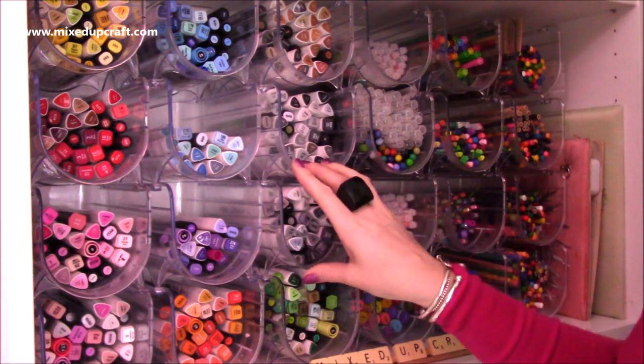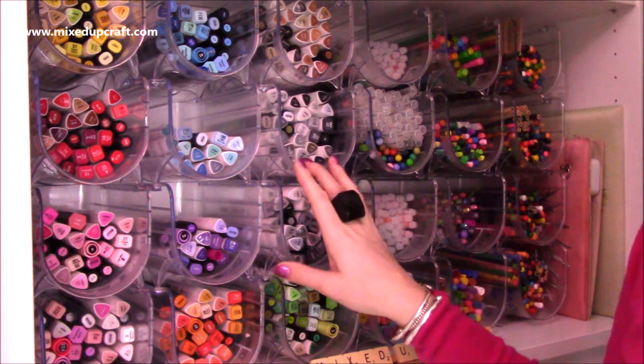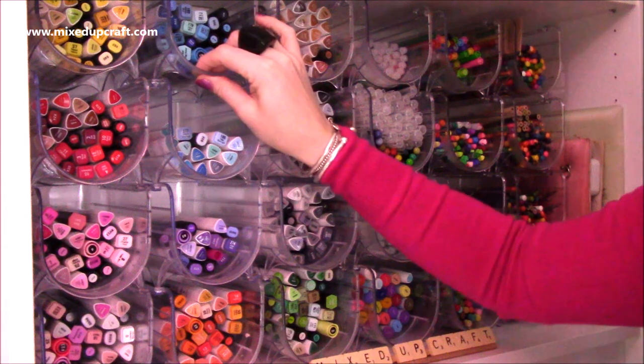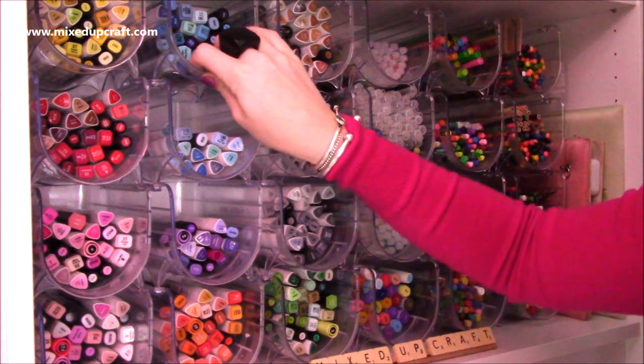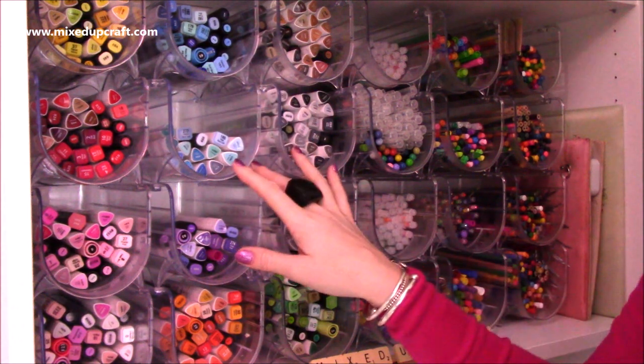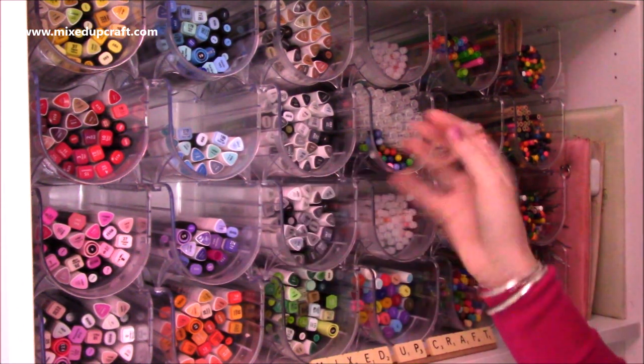Some of you may already be familiar with these. I did share these about a year ago on my Facebook page. I picked these up — they're actually wine bottle holders. They're a very very thick strong plastic and I saw them and I thought that would work really well as storage for my pens and pencils.